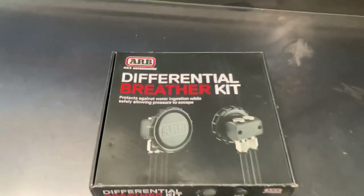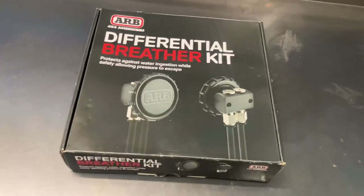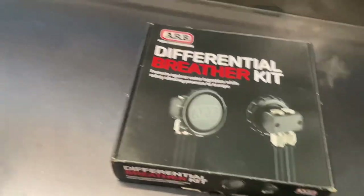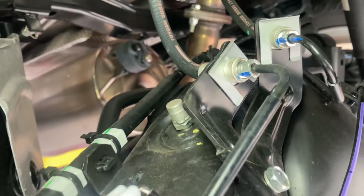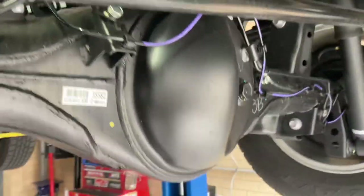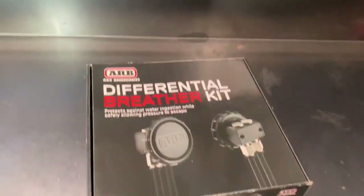On to the next job while I've got it on the hoist - I want to fit a diff breather kit. This kit was given to me by a good mate who bought it for his four-wheel drive but then sold the car. These kits are fairly cheap, around a hundred bucks. Differentials, transmissions, and transfer cases all run diff breathers - on this car it's that little fitting right there. It lets any excess pressure inside the diff escape. What can happen is if you're going through water crossings and it is above that breather, you can get moisture ingress into the diff which affects your diff oil. So this kit extends the breathers up higher.